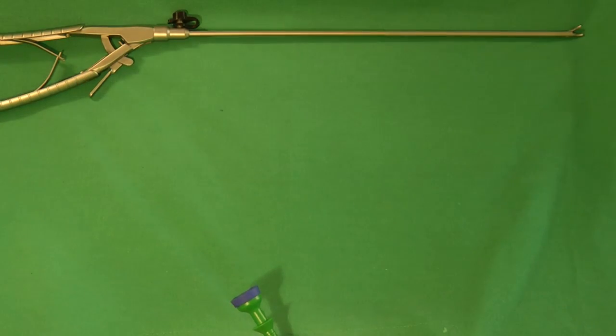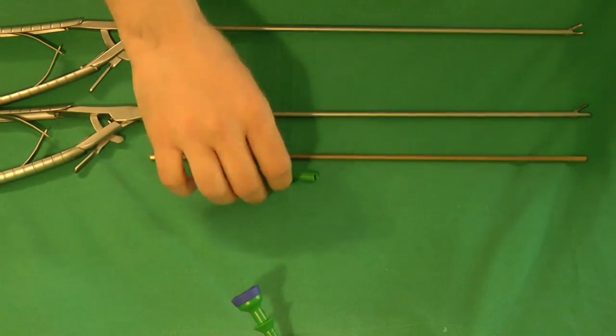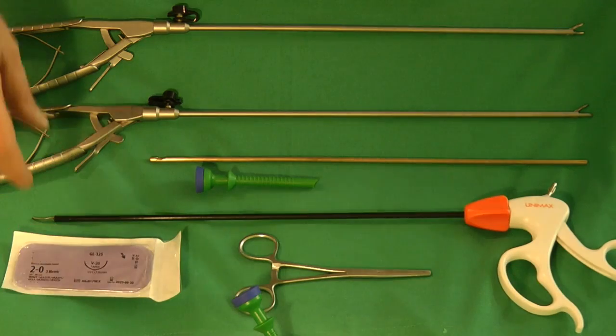We need two needle holders, a closed end nut pusher, an extra 5mm trocar, scissors, a forceps, and a suture.